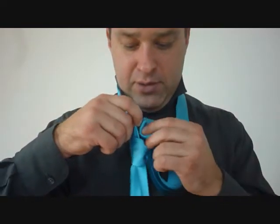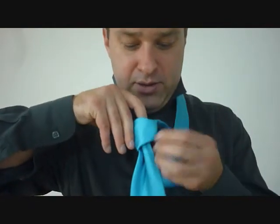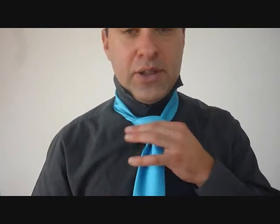It's just going to feed down in behind that front knot and in behind the big end. Now I want to tighten it up — I'm going to hold the knot with one hand. I want to pull on the big end to tighten it up, and then to cinch it up I'm going to hold on to the knot and pull the little end.